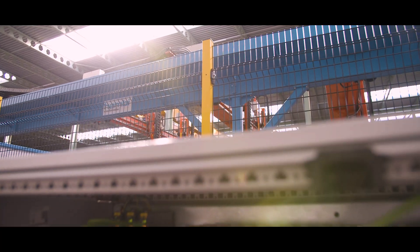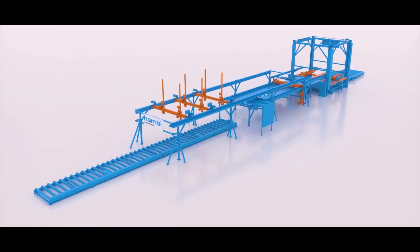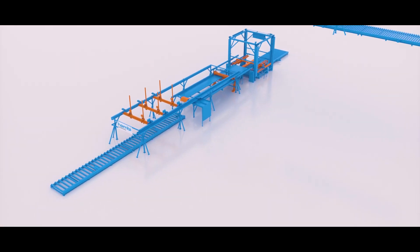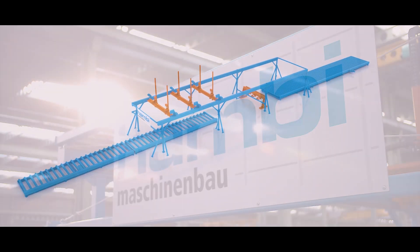The system can be integrated directly into the company's intranet. The ASA has a modular design — in addition to separating and cutting, modules like automatic bending machines can be integrated into the system.